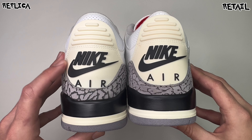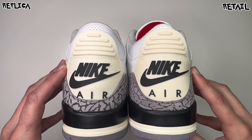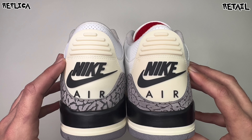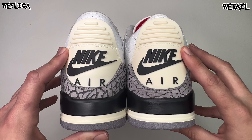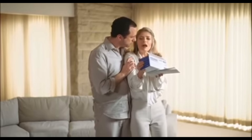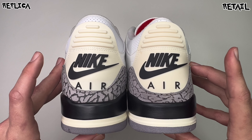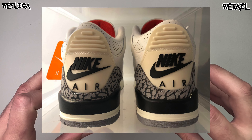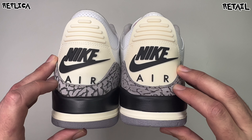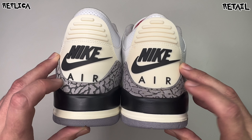Coming over to the back side — left being replica, right being retail — the rep is slightly taller in height. You can see a little more holes sticking up past the heel tab. The creams on the heel tabs under this lighting look to be the same. The Nike, 'The Solution,' and Air text in matte black looks to be the same. Placement is kind of all over the board since the cut is a little different on some retails, but there is a little more space on this retail pair than this rep pair.